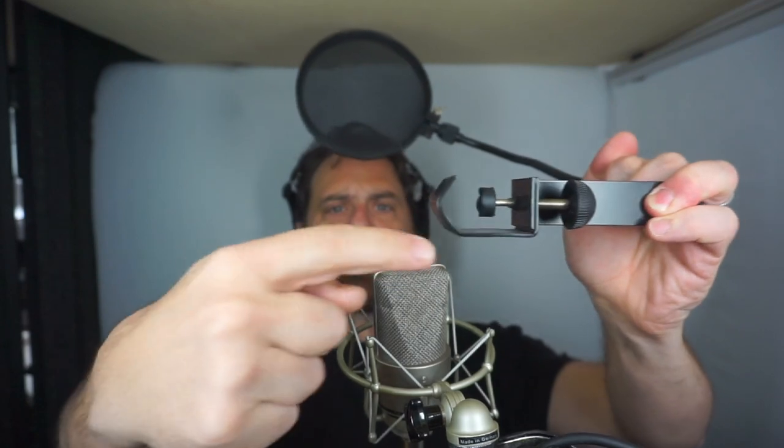Even the cheap pop filters have the same problem. This Accio one, and my Nady cheap one — big as they are — are all made for round mic stands. That's totally fine, that's what they're designed for, but it doesn't work for my square-tubed scissor arm.